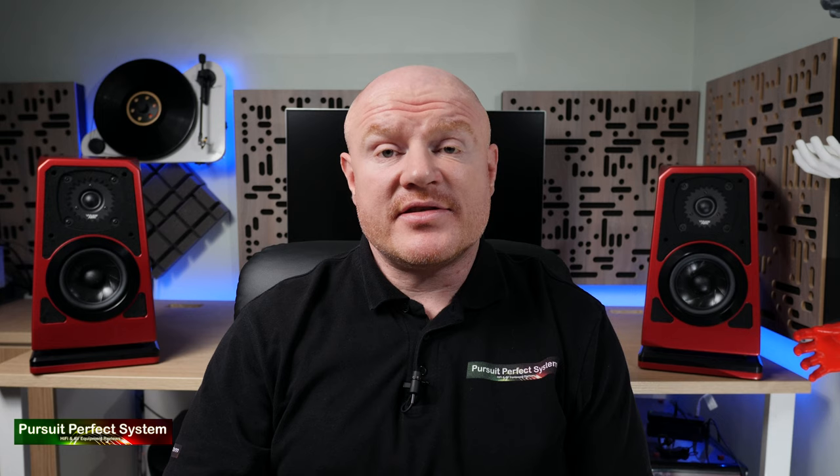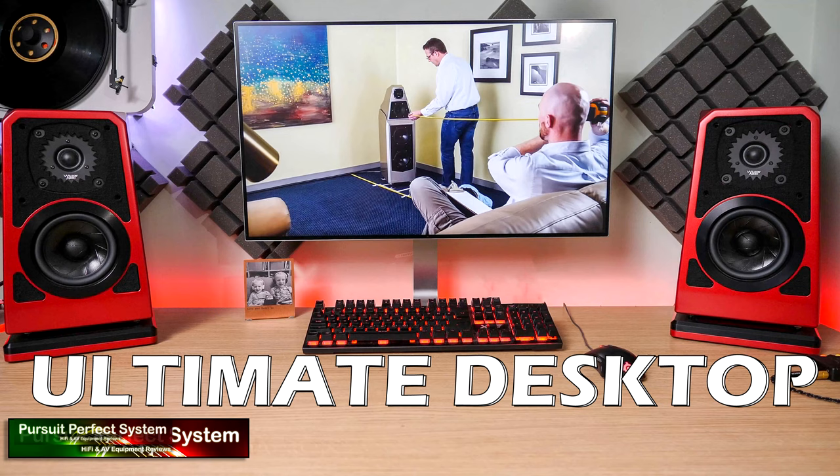Before we get into the sound, I want to bring up the detailed setup procedure that Wilson Audio suggests owners of the TuneTots go through — I made a whole video about this. In short, the speaker's placement, their toe-in, and their reveal or angle are all critical to achieve the best time domain. By time domain, Wilson Audio mean the perfect integration between the mid-bass driver and the tweeter.